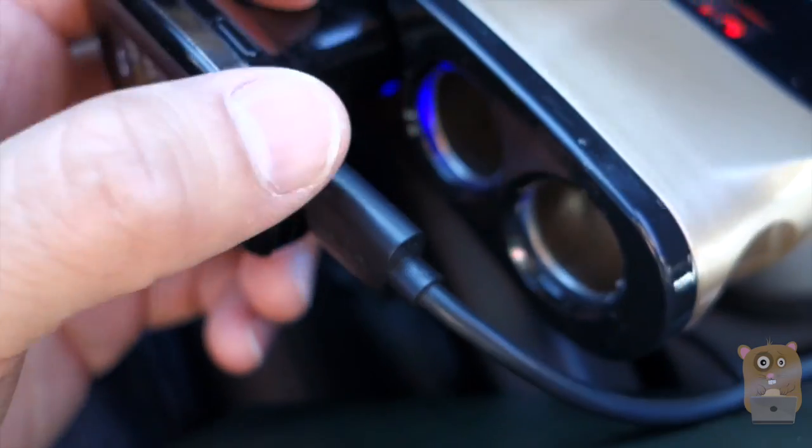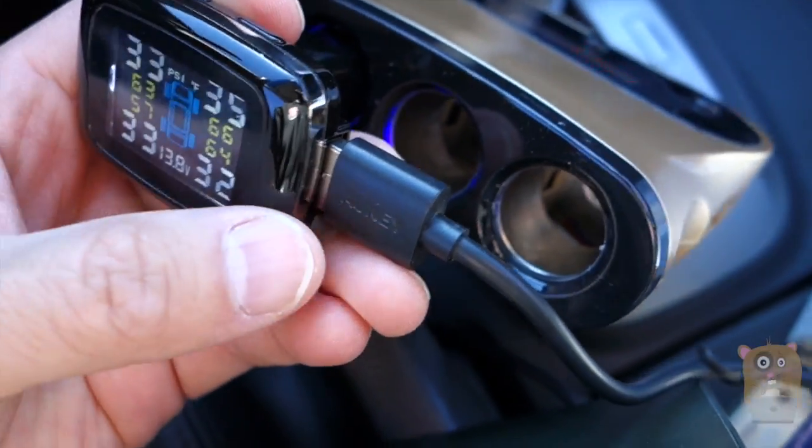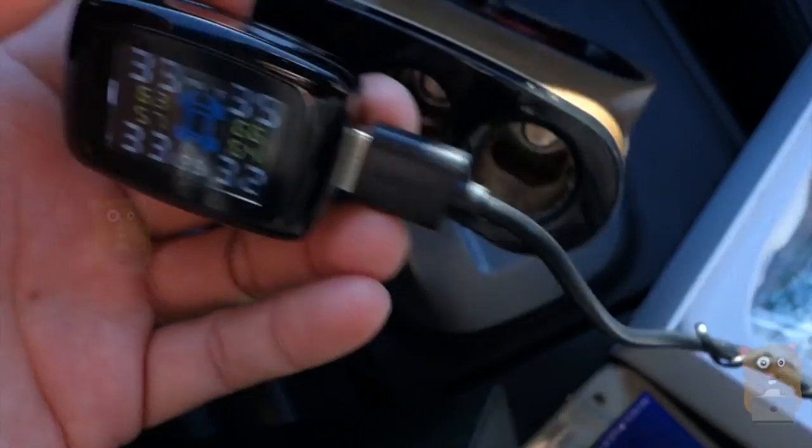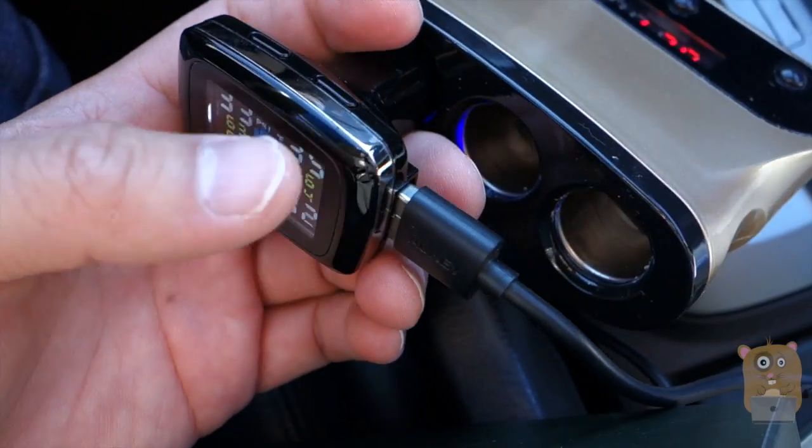On the side there's a USB port. I have my USB cable plugged into it and on the other end it's plugged into my Samsung Galaxy S7 — you can notice it's charging. It outputs about 1.5 amps, which is what they advertise. That's more than enough to charge a mobile device like a smartphone, and you could even charge a tablet too.